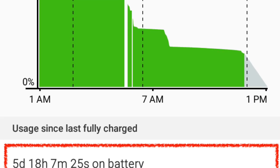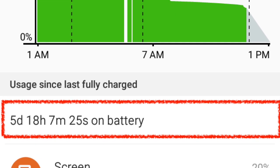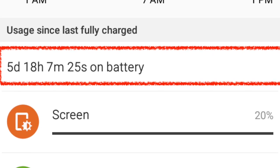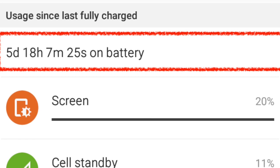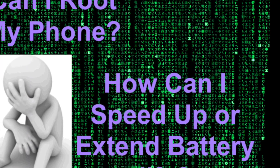This ROM's performance is outstanding. The battery life is amazing — you get almost 20% extra battery life from it. Basically, this ROM is something you can use on a daily basis. You don't even have to root your device yourself or do anything extra.